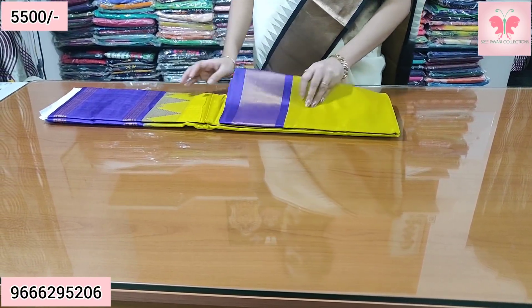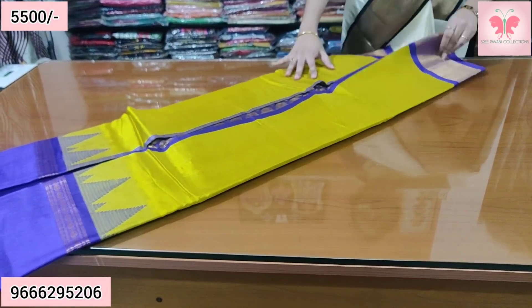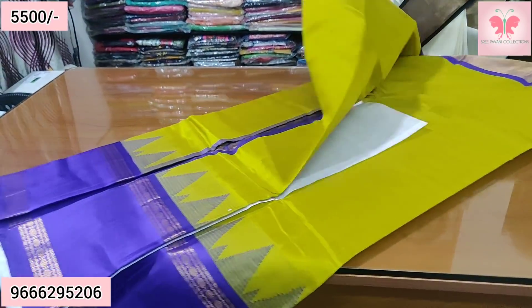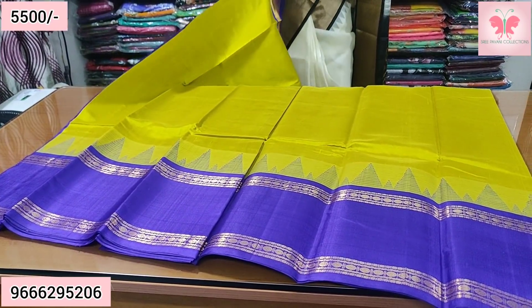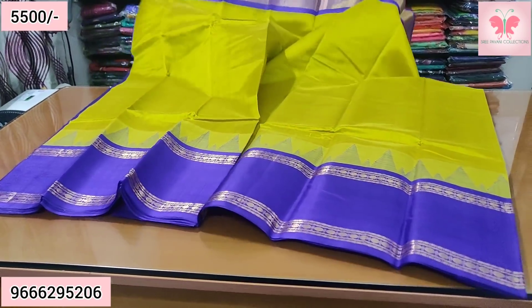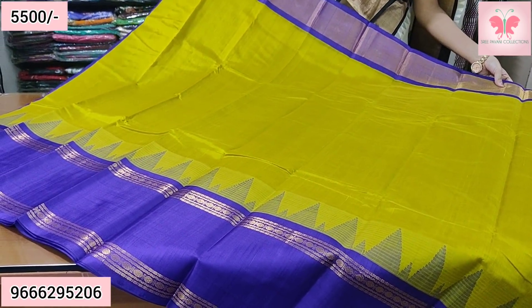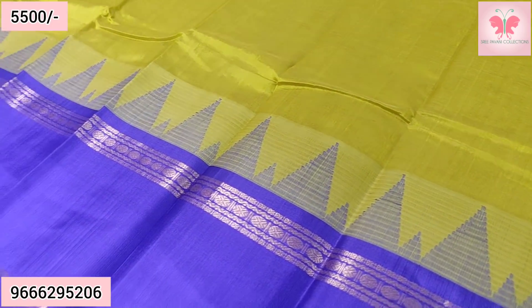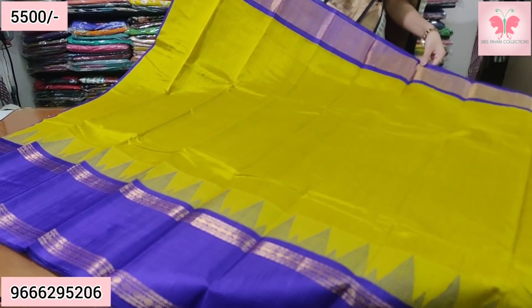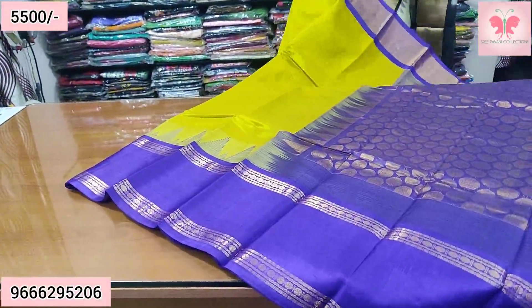Number 12. Green with yellow, blue combination. You can also see the border — there is a double border. There are small temples in the middle and only kadi border on the sides.